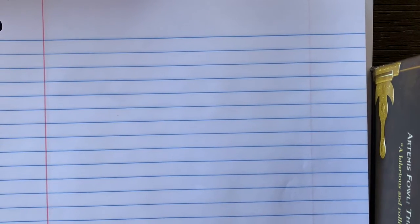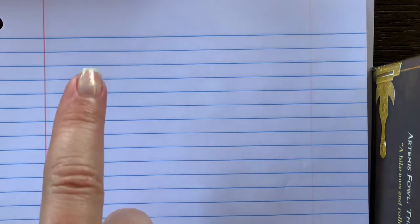Okay my friends, we are going to learn the last five uppercase letters. Go ahead and grab your tools for success — you're going to need your notebook paper and something to write with.